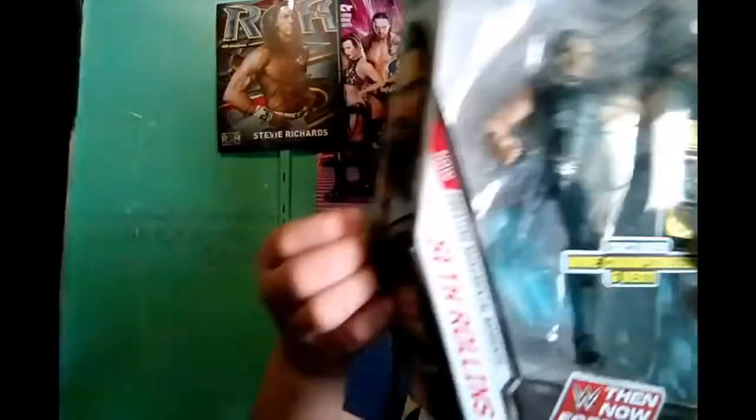Anyway, enough rambling — let's get into the unboxing. I don't want to damage the packaging. I did re-tape it. You can kind of see the box is already damaged on the side a little, but who cares? It's a toy; it's meant to be opened. Besides the Roman Reigns, because it's a figure show — we've got to have a figure on display. I put a lot of tape on this actually, so this might take a minute.